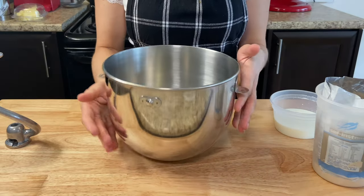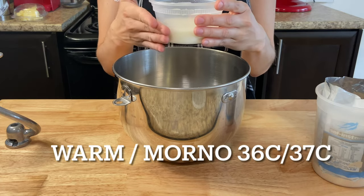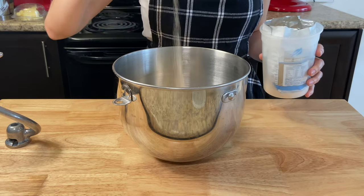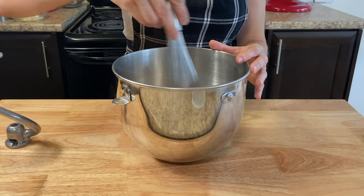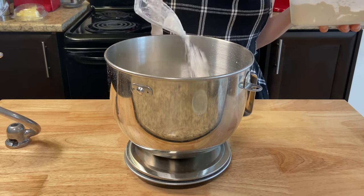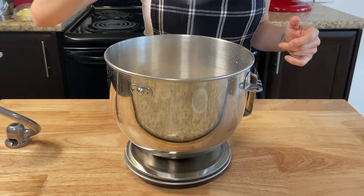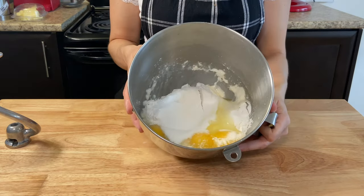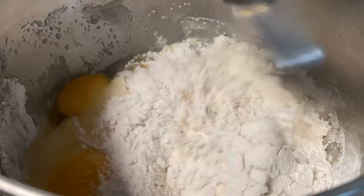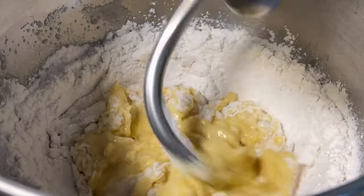Into your mixing bowl, add 125 ml of milk, four grams of dry instant yeast. Give a little mix and add 500 grams of bread flour, four eggs, 30 grams of sugar, and five grams of salt. Using the hook attachment, mix all ingredients on low to medium speed until they start to combine, about five minutes.